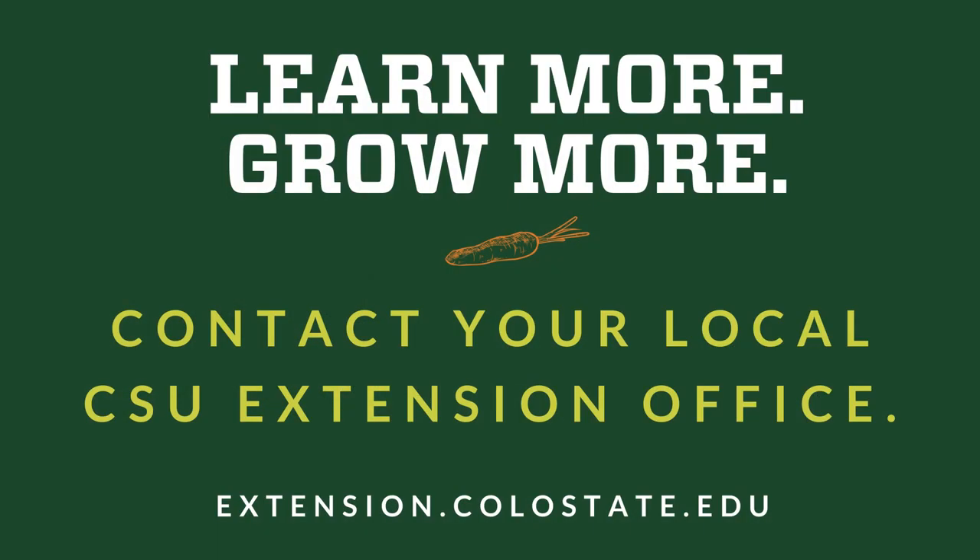Learn more, grow more with Colorado State University Extension. Contact your local Extension office or visit us again at growandgivecolorado.org.